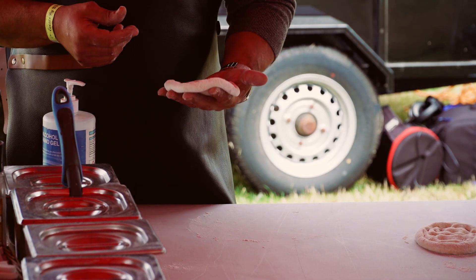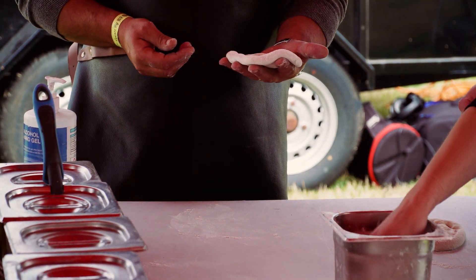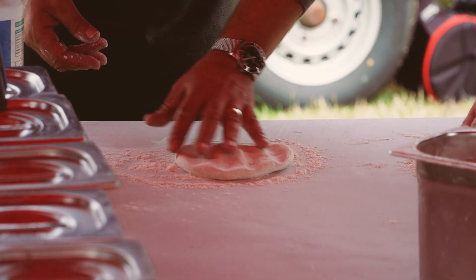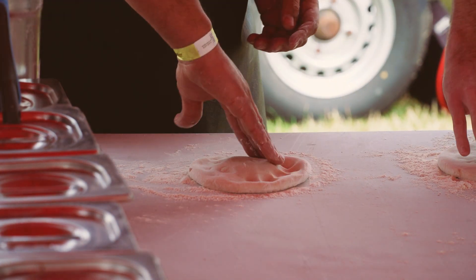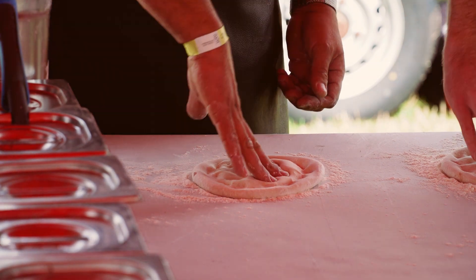So now we've done that, if we grab some extra flour — just grab a handful of flour with one hand and we're just going to pop it down onto the surface. And what we're going to do is put it upside down. So now we're going to repeat the same identical thing, going all the way around and then in the centre, we're just going to spread it out just like we did earlier.